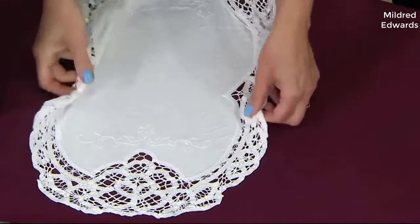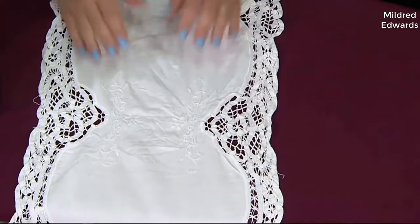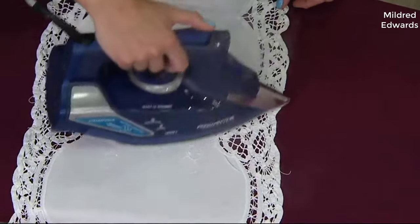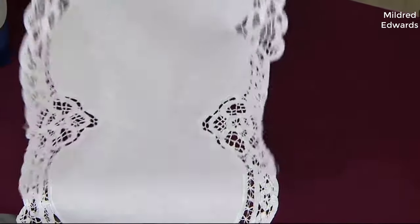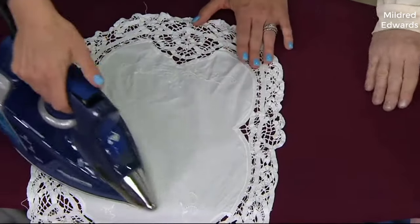Rowenta, if you're not familiar with them, have been in the iron business for a very, very long time. They're widely considered by many as the best iron makers in the world, and I would definitely agree with that after using this. The Steamforce is their top of the line iron — it's the best one they make and it's a very, very good iron.